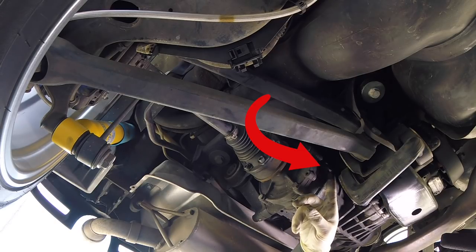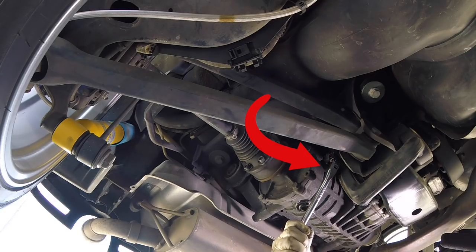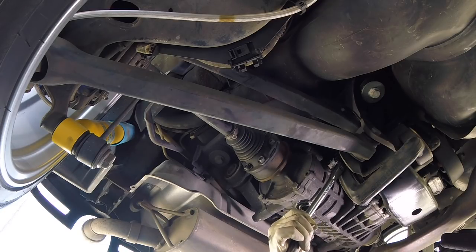Next, it's time to remove the fill plug. This is also a 17 millimeter Allen, and it's located on the front side of the diff facing towards the front of the car.